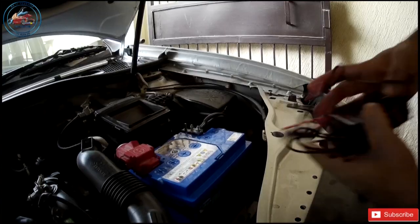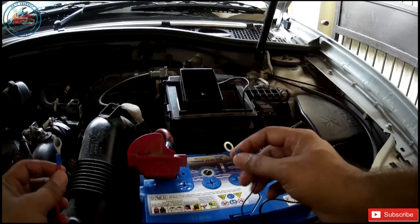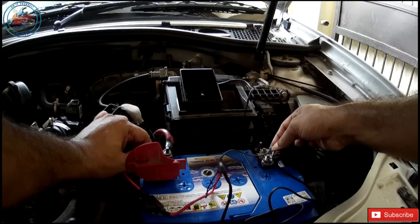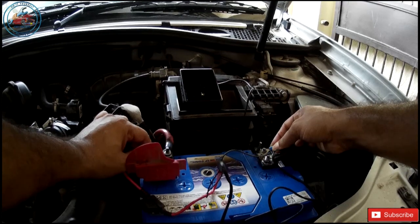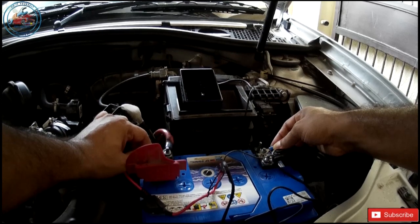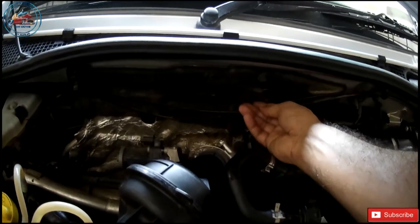Before installation, first check whether the product is working or not — I'm just performing a test. Connect the positive one here and the negative one here. It will take about three or four seconds to start. You can see the strobe LED light has started blinking. The good thing is it keeps changing its pattern — it's not going to work in the same pattern — so that the rats don't get habituated to the ultrasound coming from the product.